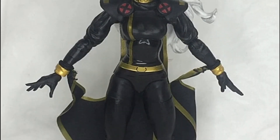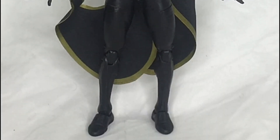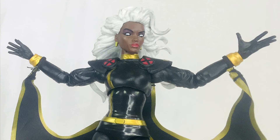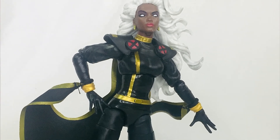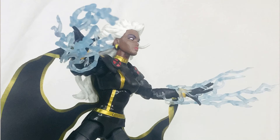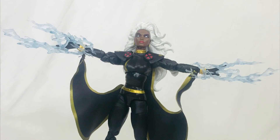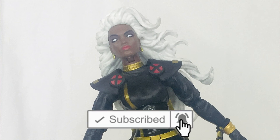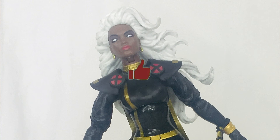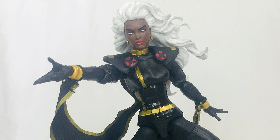That's my take on the Marvel 80 Years Uncanny X-Men Storm figure — the black version. I'm glad we had a chance to look at both figures together. I'm personally rooting for the white version overall, but I do like the lightning effects on the black version better. Comment below which one you prefer! If you're new to the channel, please hit that subscribe button and notification bell to stay updated. Likes are also very much appreciated. See you on the next video — remember, life is one big collection. Peace out, God bless!